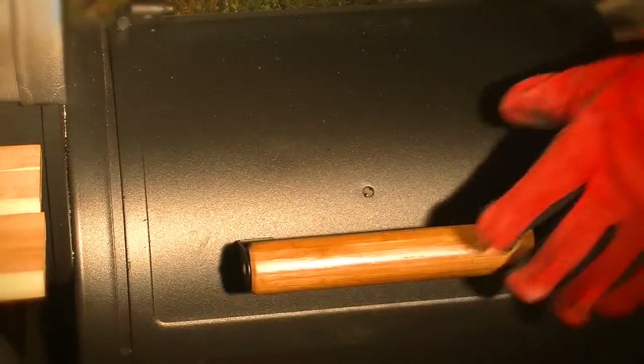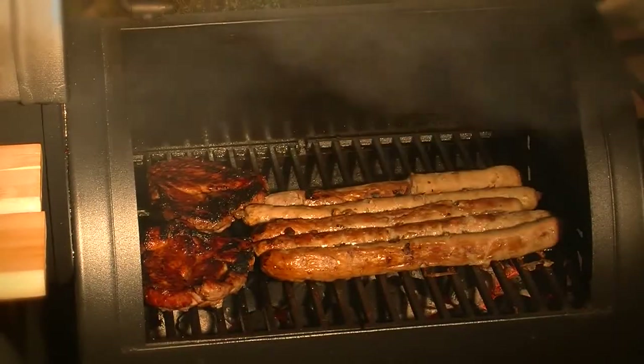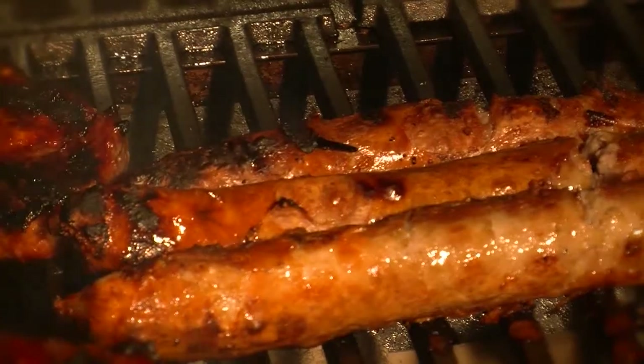While the meal is cooking gently in the main chamber, you can grill a sausage or steak quickly in the side fire box using the direct grilling method to provide a snack while you wait.